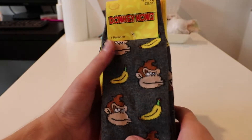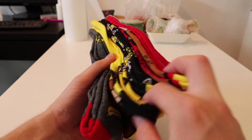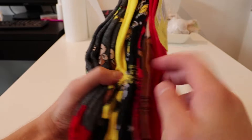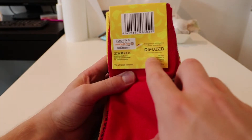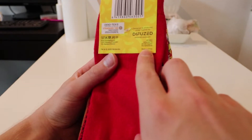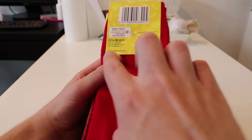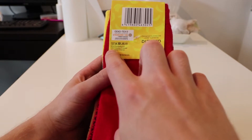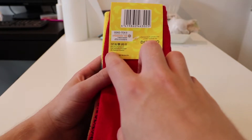This is not like cheap stuff from China and it comes with four different pieces with different colors. I think the company who makes this is Diffused and it's from Netherlands. But it's actually made in China of course. It's 65% cotton, 33% polyester and 2% elastin.